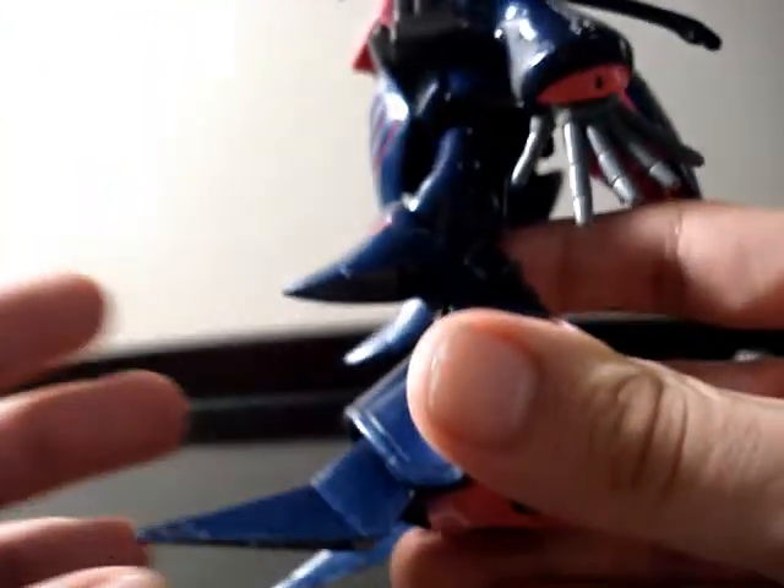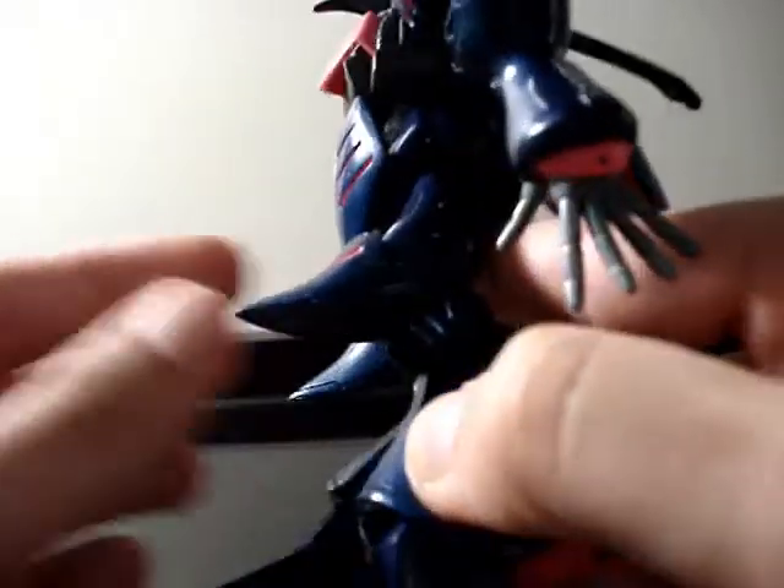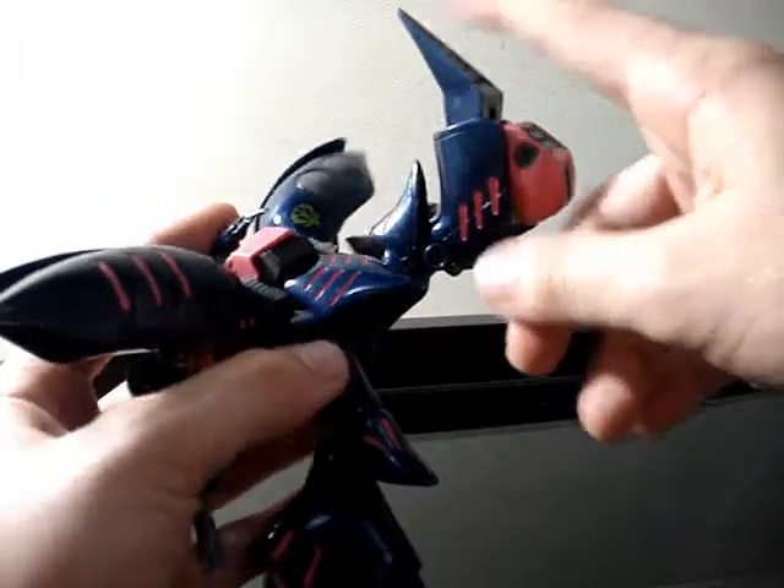The leg has some amazing joints. You can move that part about as much as you want. The foot is a ball joint right here, and right here you can make amazing poses with the foot and all its legs. It's pretty amazing what this unit can do.